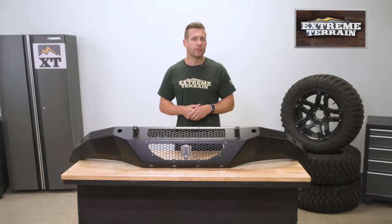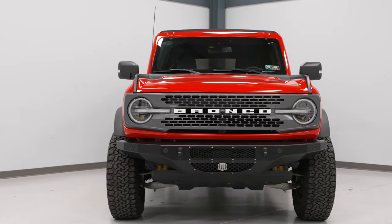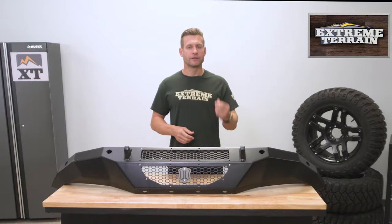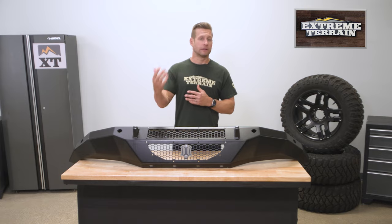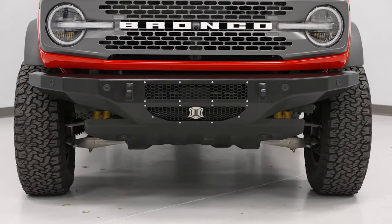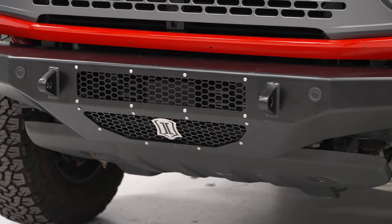That mesh also makes for some airflow on the lower portion to provide plenty of air to any factory or aftermarket intercoolers for your EcoBoost-powered Bronco. The Trail Series does come pre-drilled for parking sensors, as you can see here with our option on the table today. A lot of factory Broncos do have these sensors, but if you have a base Bronco without sensors, Icon does toss in some plugs to cover up the holes.